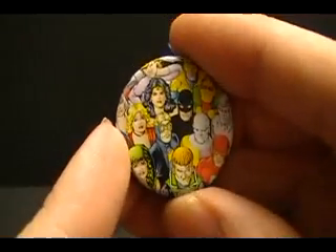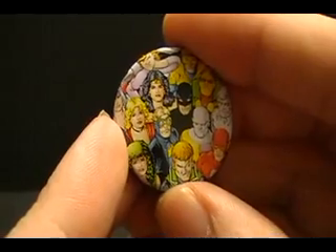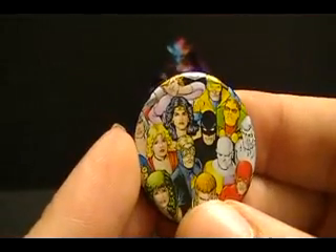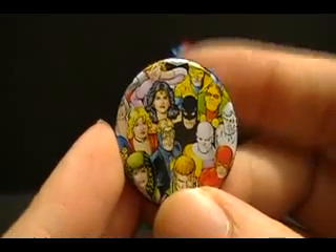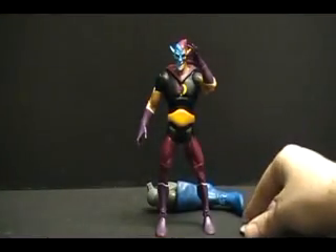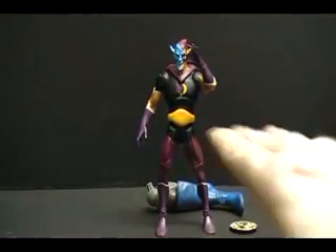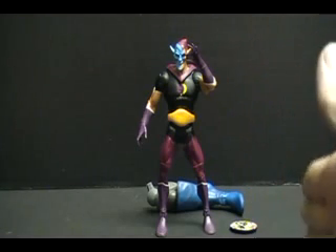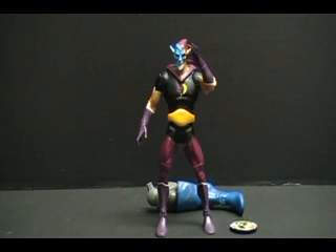Then lastly, we have the collector's button, which has Guy Gardner, Flash, Absorbing Man, Batman, Wonder Woman, Booster Gold — all these different characters. Everyone except Eclipso, surprisingly enough. So buttons are fairly random — just because you get the character, don't expect you're going to get his button along with it. But this has been a look at the DC Universe Wave 12 Eclipso.